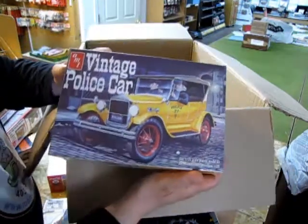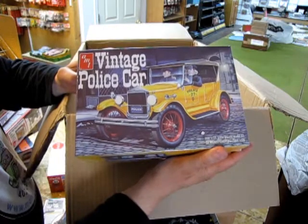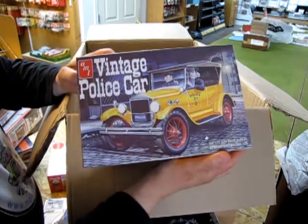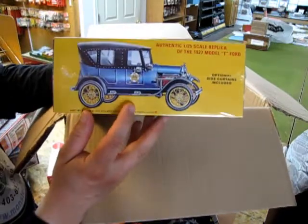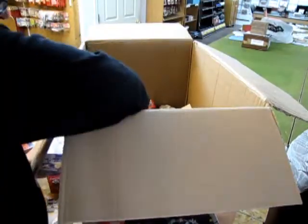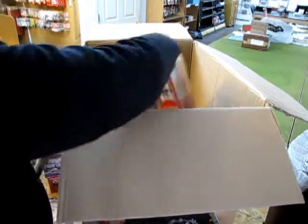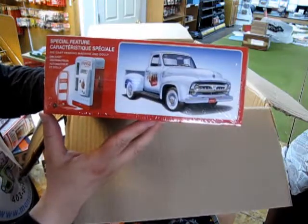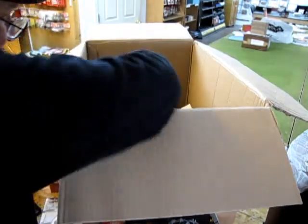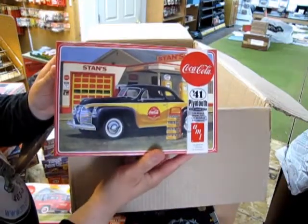I got a '27 Ford Model T — I have done a review of this kit in an earlier edition from Stevens International. It's the same kit with just a couple extra decals on the sheet, but pretty cool. I got two of those restocked. Also the '53 Ford pickup truck, again another cool Coca-Cola kit.